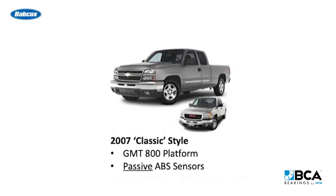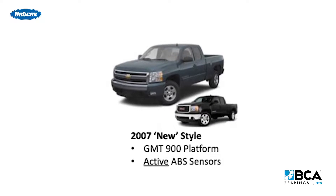The GMT 800 platform trucks came with passive sensors, and the GMT 900 platform trucks came with active sensors.